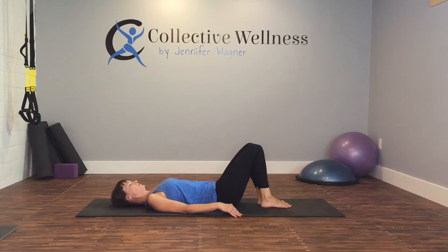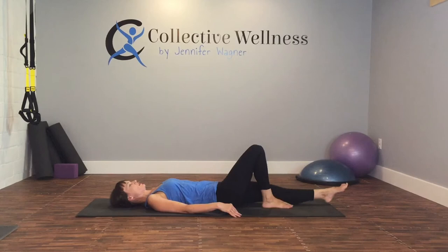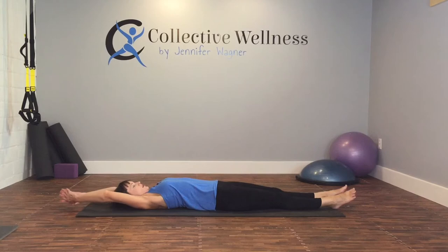Inhale. Exhale. Center — full body stretch: reach up and over your head, extending through your toes and your fingertips, as you reach as far as you can. Feel that through the shoulder and the back, let the arms go towards your head. Inhale. Exhale.